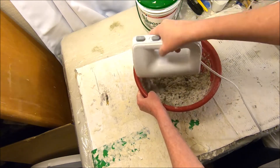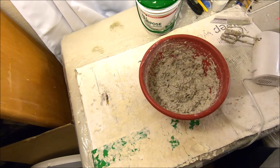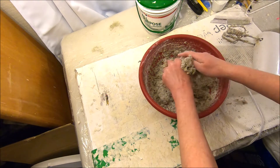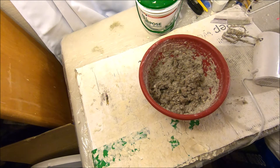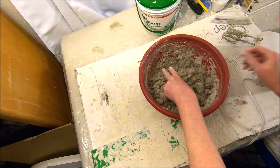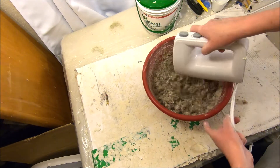You can see that at this point it's fairly well mixed, so I'm just going to start adding a couple more handfuls at a time, breaking it up again. The fiber insulation comes in a bale so it's packed pretty tight. And here we go with the mixer again.